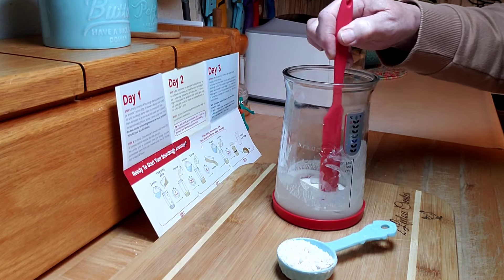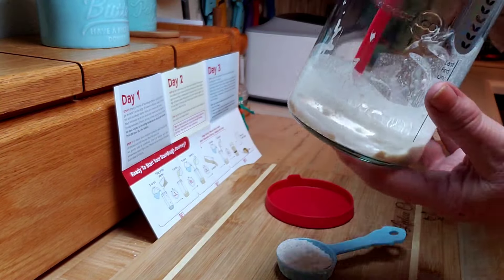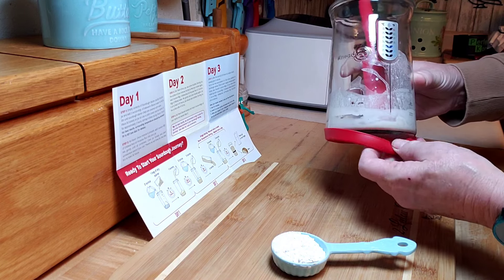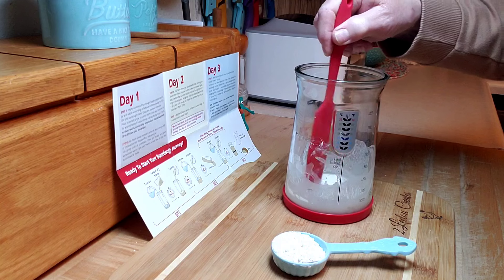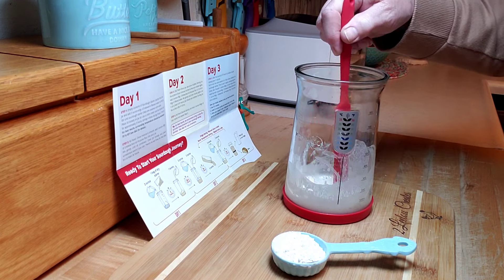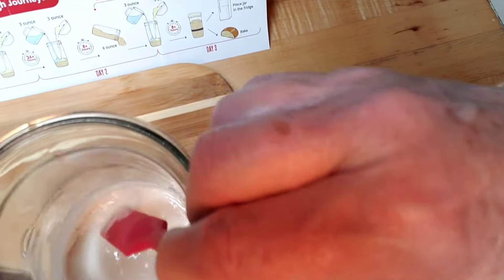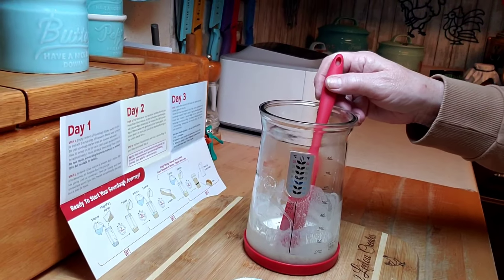Three hours have gone by and I've stirred it as I'm supposed to. When you're stirring, make sure you go around the bottom and really scrape that stuff up — the sourdough starter gets like concrete, super tough to get off once it dries. That's actually what they used to use for wallpaper paste — just flour and water. When I stir it, there are little bubbles that release — more bubbles than you would think. You can see bubbles around the side, which tells me it's going to be a happy little sourdough starter.